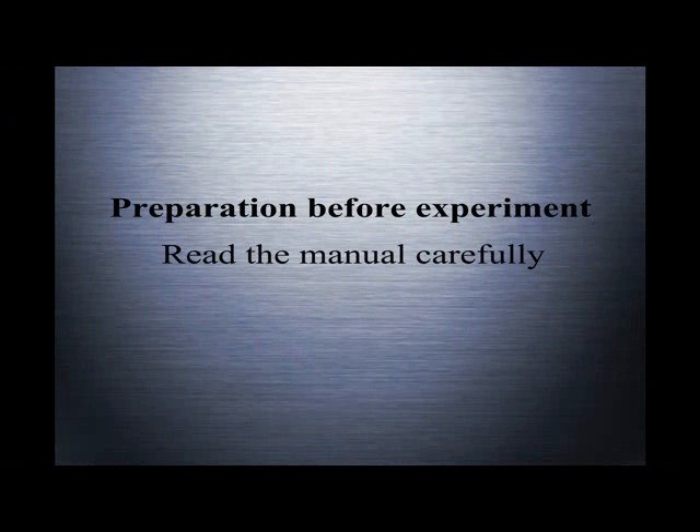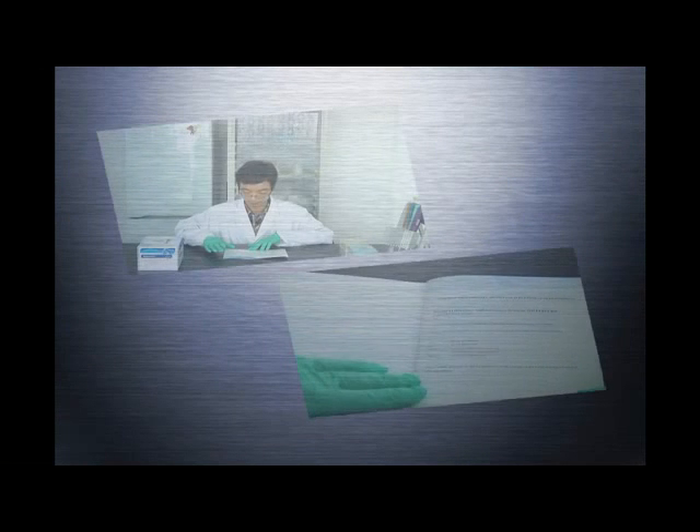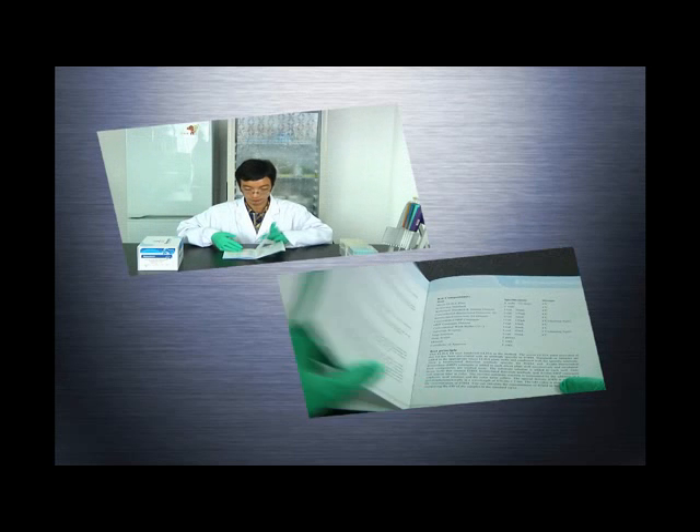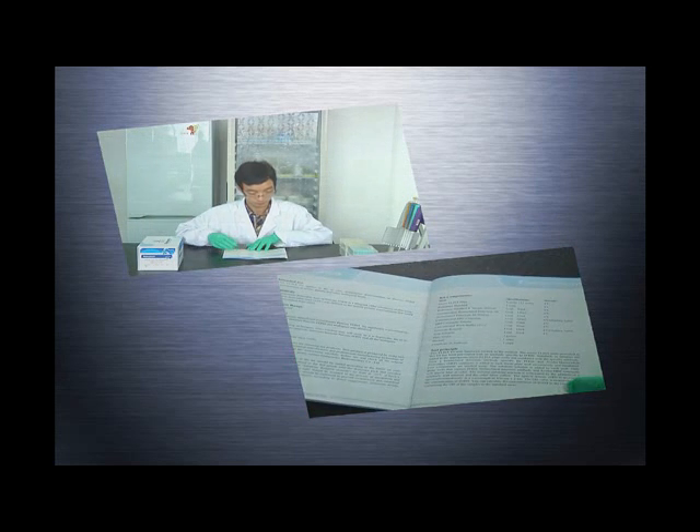Preparation before experiment. Read the manual carefully before use. If you have any questions, please contact eLabScience in time to avoid any unnecessary mistakes during the experiment. The specific contact information is shown on the first page of the manual.